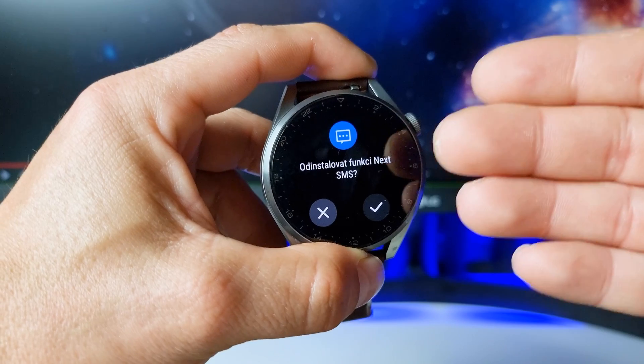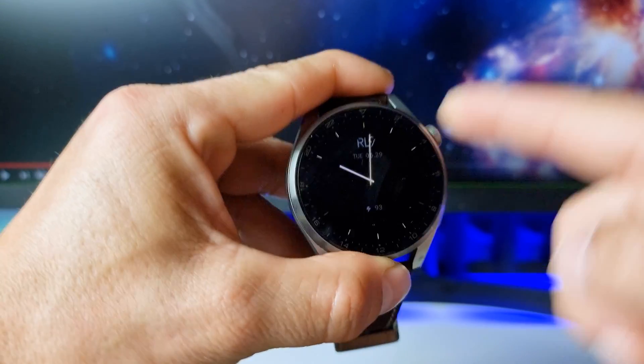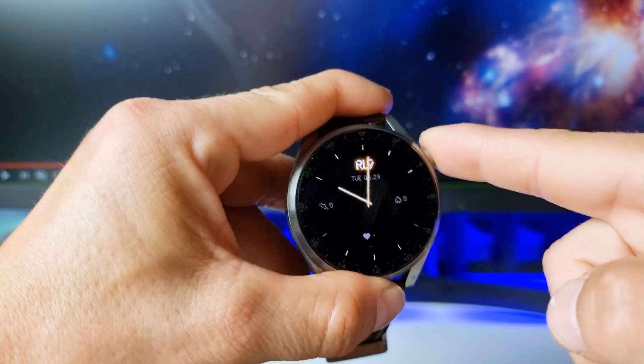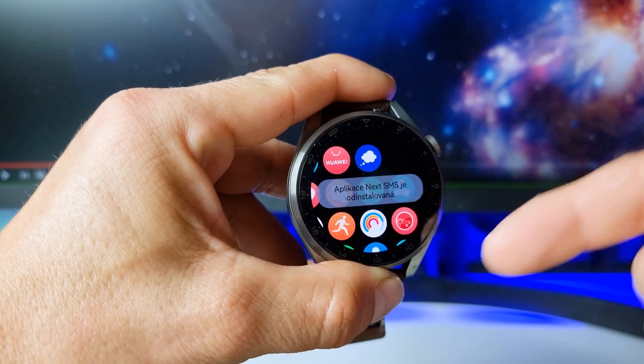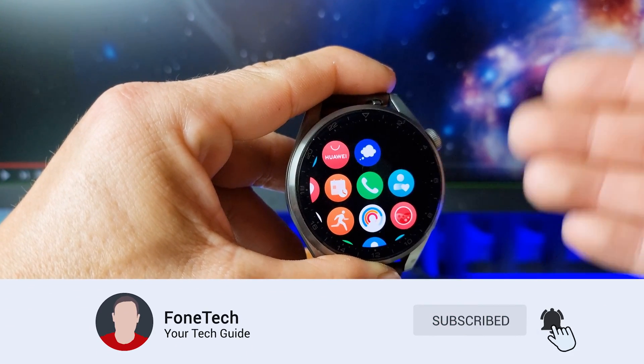It says do you want to really uninstall the next SMS, and of course tap on it — and the next SMS is uninstalled from my Huawei Watch 3 smartwatches.